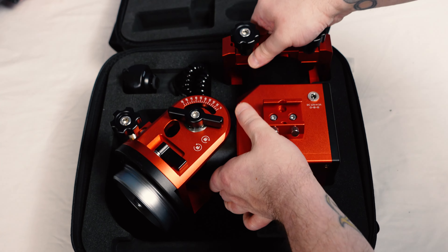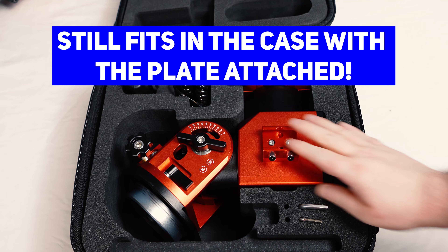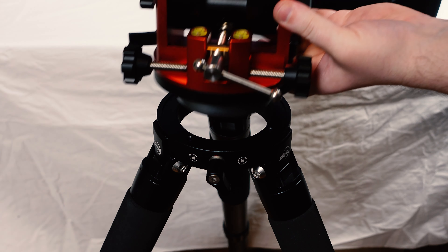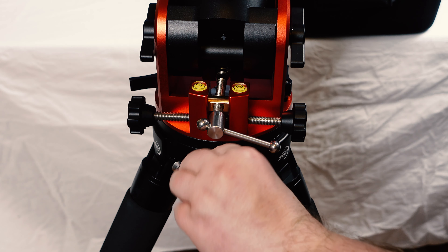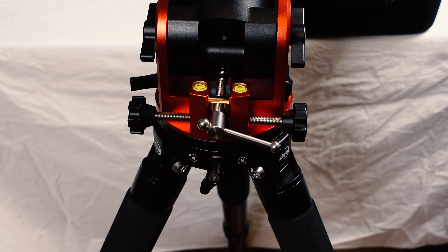You don't have to go crazy tightening it — make sure you can still get it off later, but make sure it's pretty secure. Now we're going to put the AM5 on the tripod. One thing about this tripod, unlike others like the Skywatcher HEQ5 Pro, it doesn't have any markings to point you towards your respective pole. You can mark one of the legs and say this is the one that points towards my pole, or use the lock — whatever method works for you. Just set it down in there and turn the lock until it's locked into place.